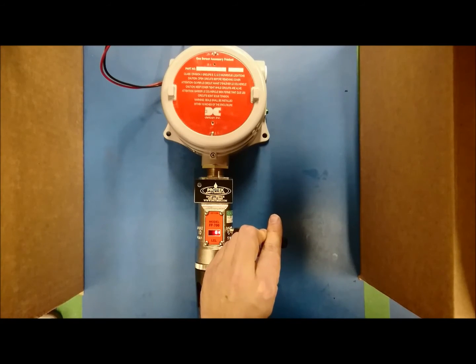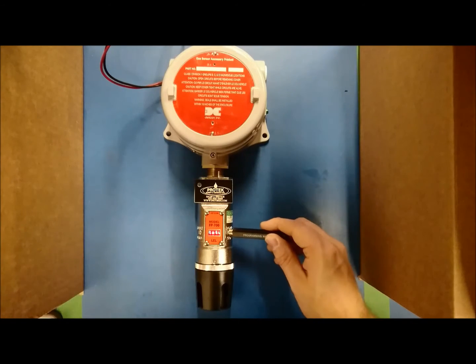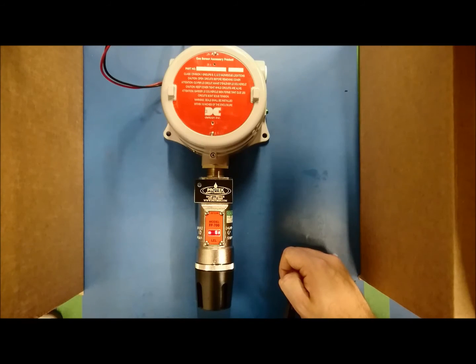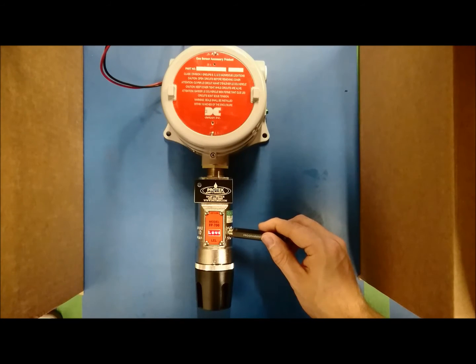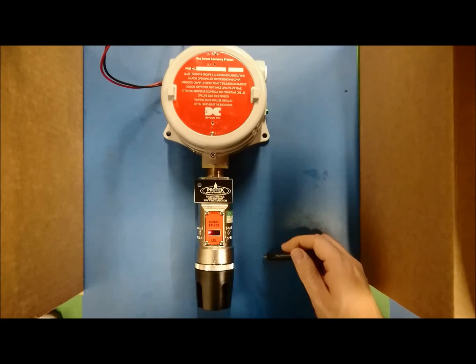The display will read 'view sensor status' across the screen. Hold the magnet over PGM2 until an arrow pointing right appears, then immediately remove the magnet. The display will read 'set autospan level.' Hold your magnet over PGM2 until an arrow pointing right appears, then immediately remove the magnet. The display will now read 'set gas factor.'